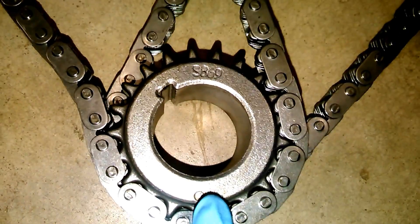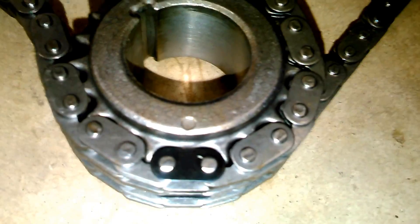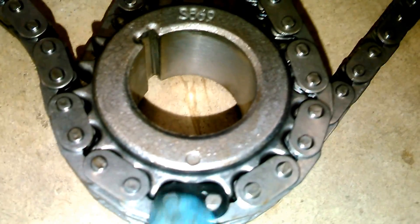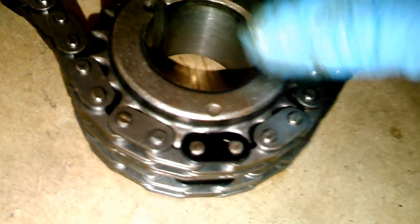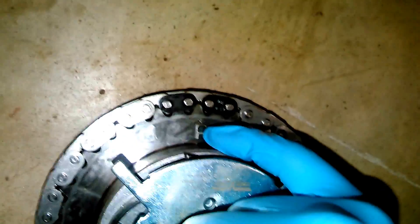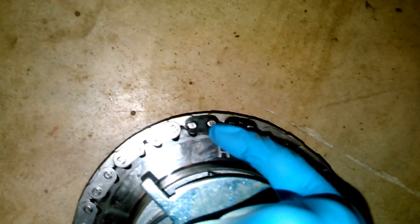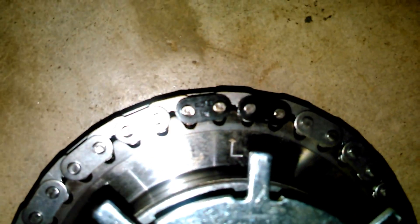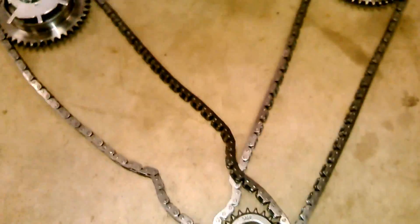This is basically how it will be set up for the cam phasers and the chains. Down here you can see the gear — the timing mark will be in the number six position. Almost all chain sets I've seen now are marked. The single colored chain link will be with the bottom, and both the left and the right will be like that. The single one goes on the bottom. Up top here, this will be the passenger side or the right bank with the R up top. On the timing chain, the one with the two links will go centered between the R, and on the left bank or driver's side it'll have the L — you take the two colored links and center them on the L, and then that'll be correct for the timing.